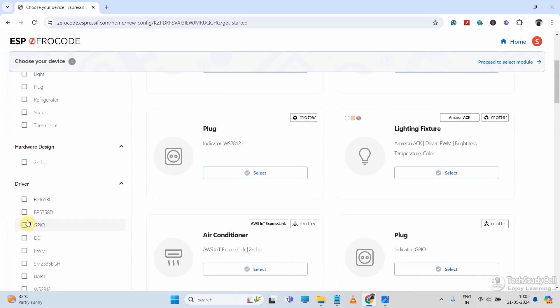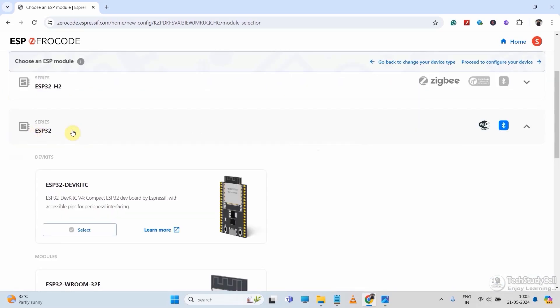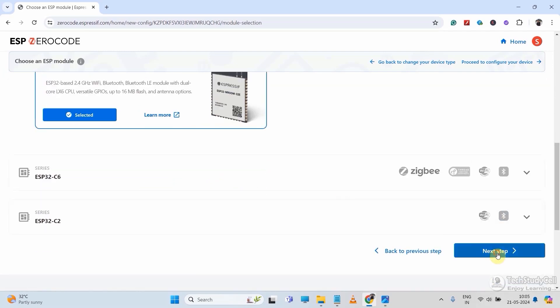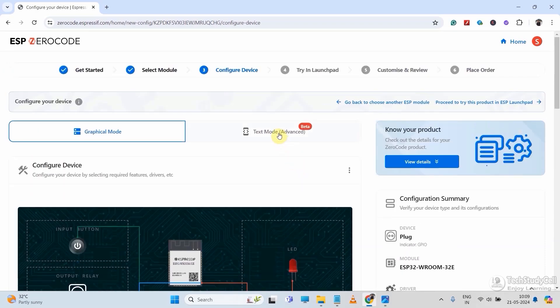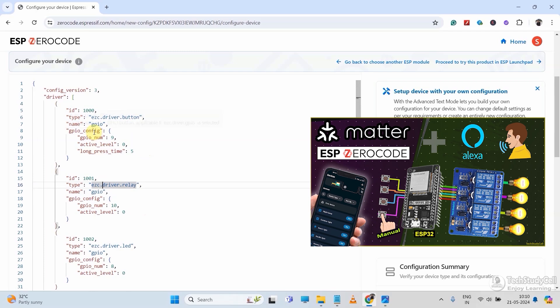Then you have to select the device type — for relay, you have to select GPIO; for RGB LED, you have to select LED. After that, you have to select the ESP32 series according to your circuit. Then if you want to control a single relay, just select the GPIO and generate the firmware. But if you want to control multiple relays, then you have to manually edit the JSON file.